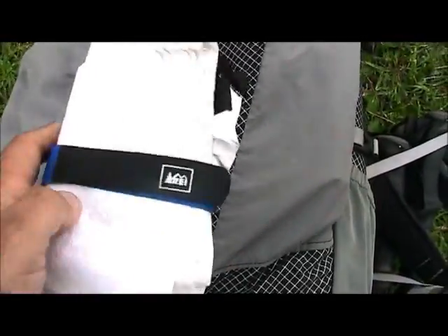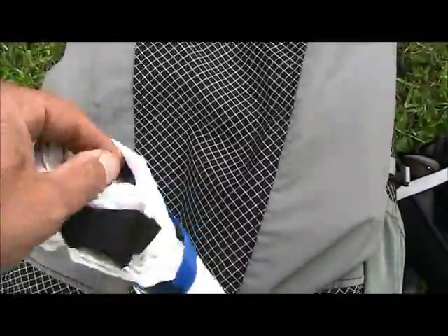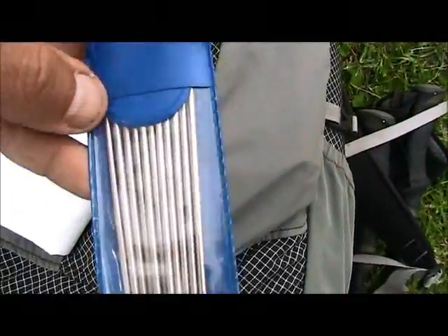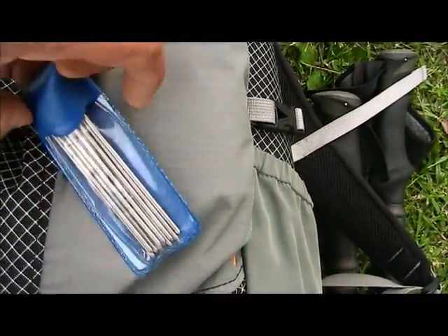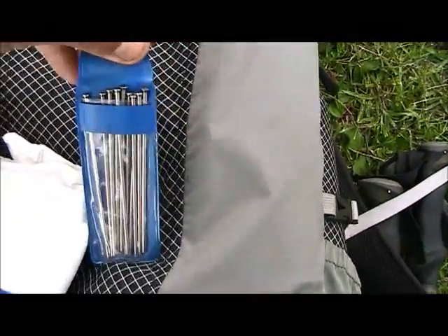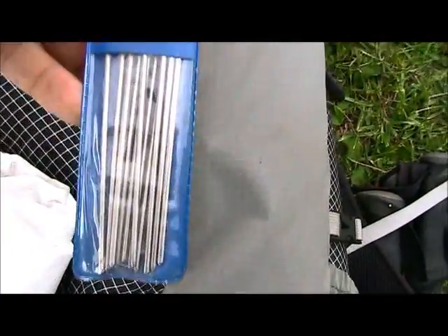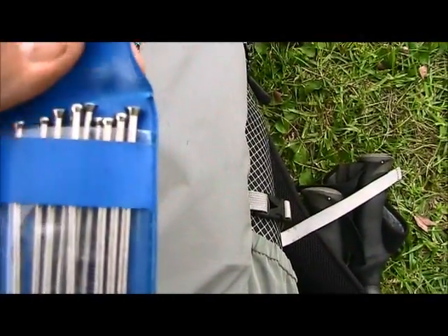First thing I open up — just a velcro around it — is my type of ground sheet. In here I've got some ultralight tent stakes that I've made. These are just a small piece of titanium; I cut and sharpen the ends and left the top flat.